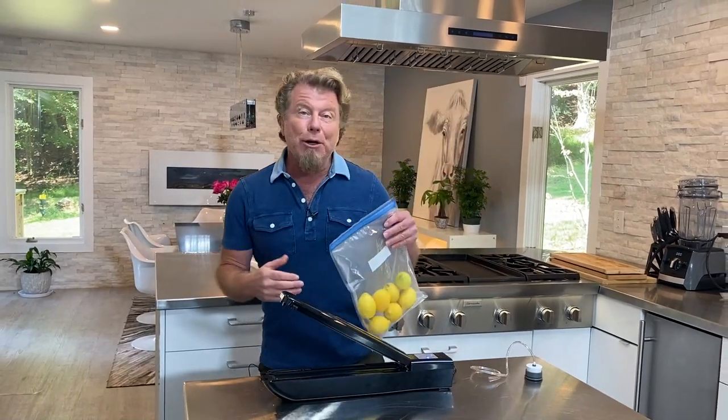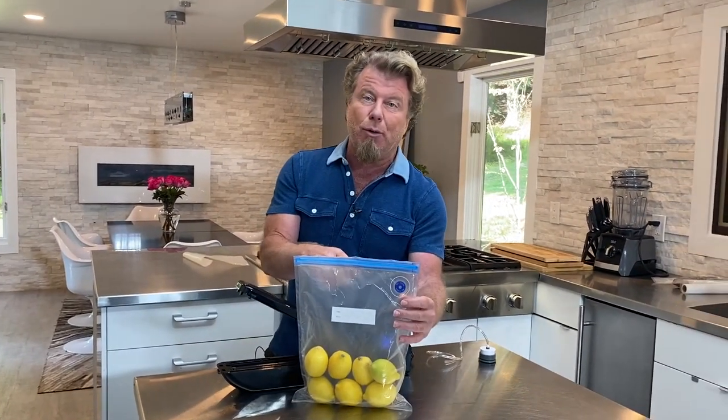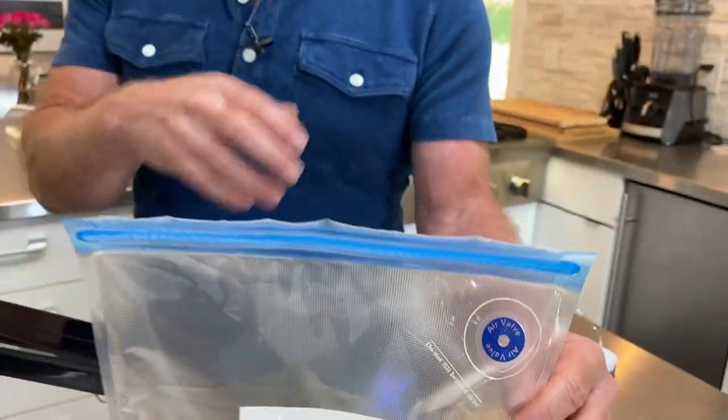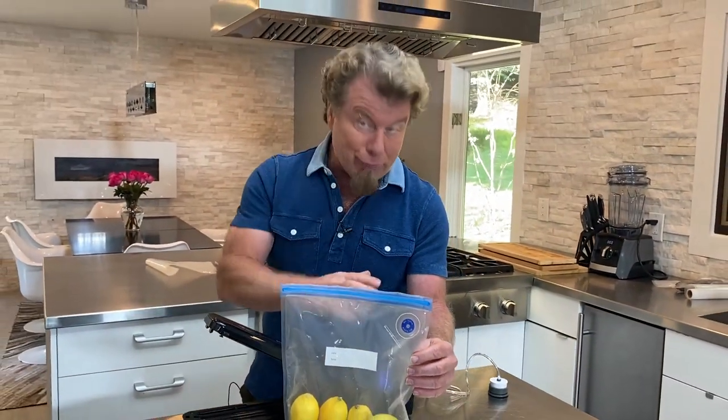Hi everybody. So now what we're going to do is use the valve bags. The valve bags are really cool because you can use them over and over again. They're just a little bit easier and more accessible for things you want to use on a daily basis, like maybe some fruit or some cold cuts. These are great for cold cuts — that's the thing I use them for the most.